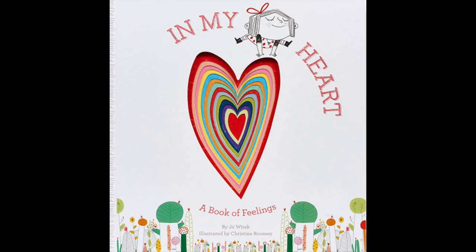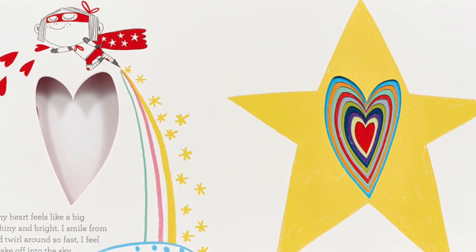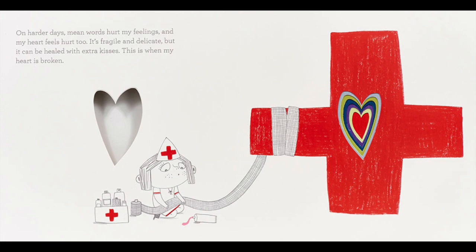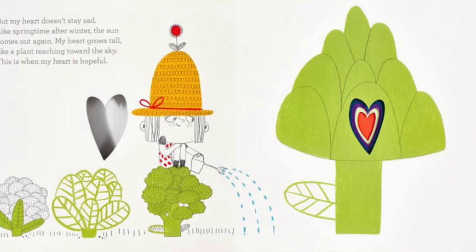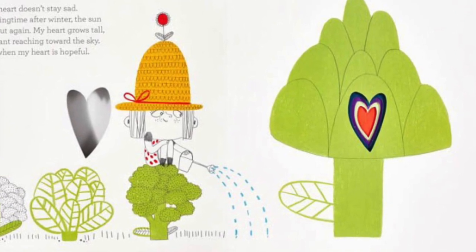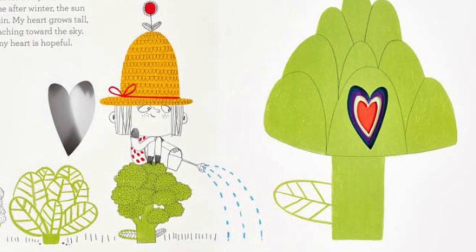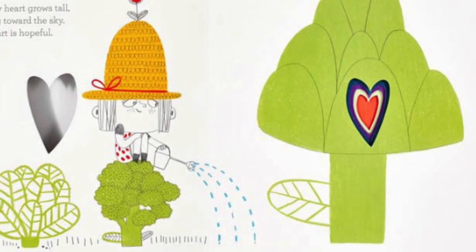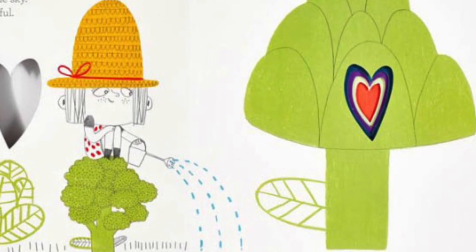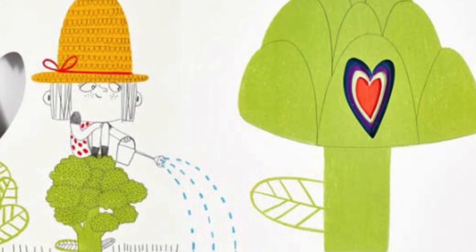Talking about feelings can sometimes be a challenge, but In My Heart by Jo Witek, with illustrations by Christine Roussey, makes this topic a little bit easier to handle. A child explains how her heart is full of feelings — sometimes big and bright like a star, and sometimes a little bit broken. More importantly, she explains how feelings can change. When sadness doesn't stay, like the springtime after winter, the sun comes out again and the heart feels hopeful.